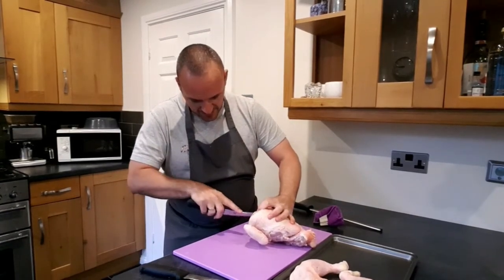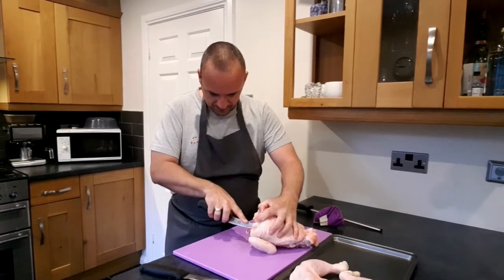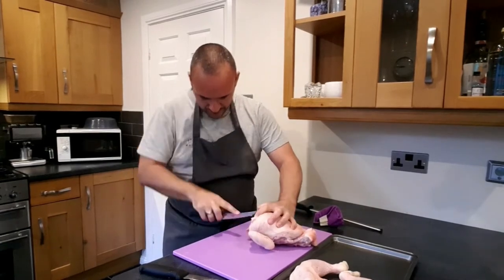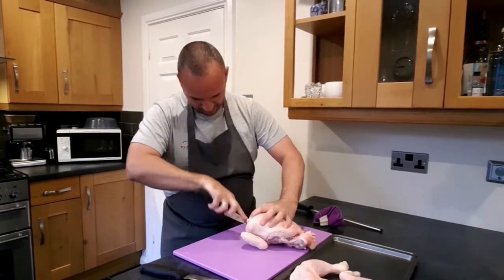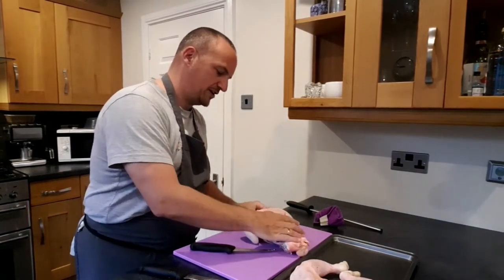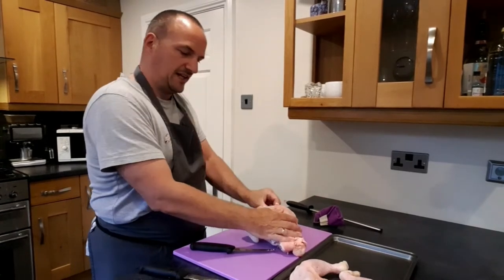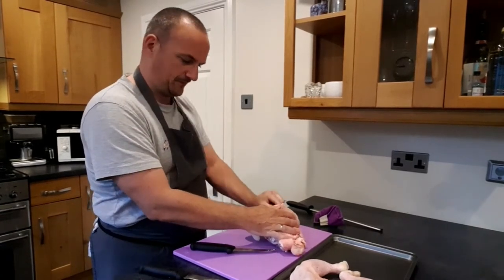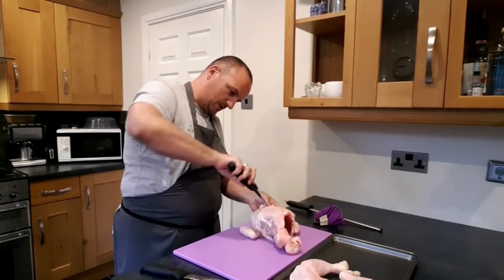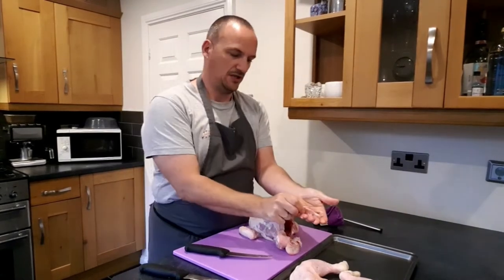You need to locate the wishbone and cut down each side of it. When it comes free, just run your fingers to the top of the wishbone and you'll feel it at the top. Take the knife and make two small incisions at the top there. And there we go — that's the wishbone removed.